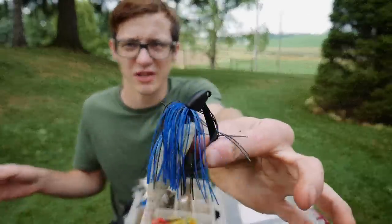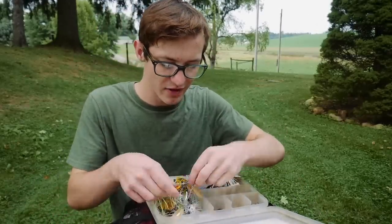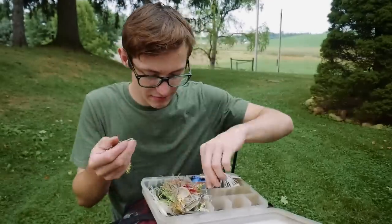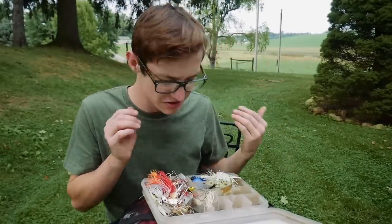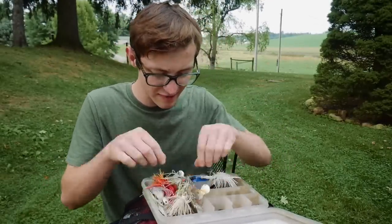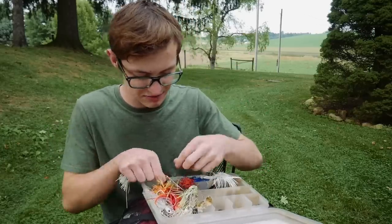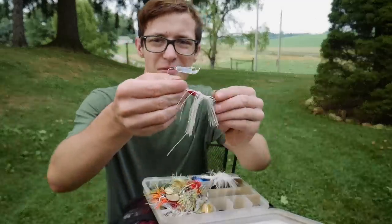We have some other random stuff in here including a random swim jig. Things aren't super organized. We also have tons of spinnerbaits — all kinds of them and even more down in the mess. I've actually been getting into throwing more spinnerbaits recently. I used to not throw a lot of them, but I've been throwing them especially in muddy water. In my last video I was fishing some murky water and the spinnerbaits did really, really well.